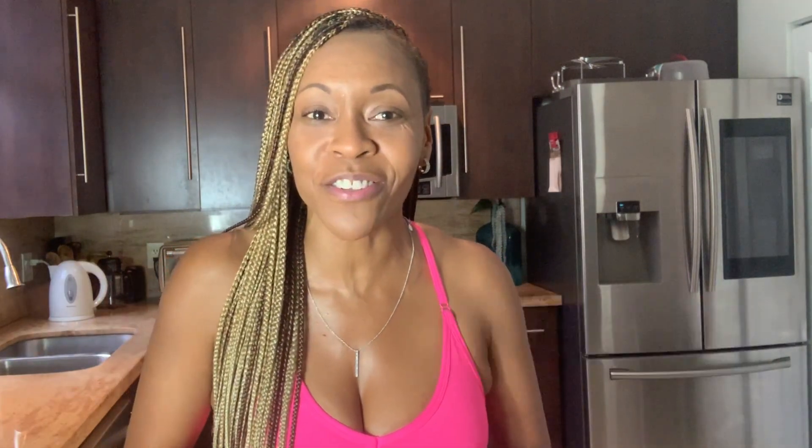Thank you for joining me today. If you enjoyed this video, don't forget to subscribe. Be sure to share it with a friend that's struggling with weight loss. Follow me on Instagram at Getting Healthy with Dr. T, where I show you quick and easy health tips on how you can stay healthy, get healthy, and live your best life. Thank you for joining me, and I'll see you next week.